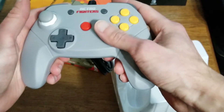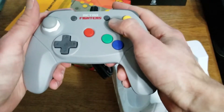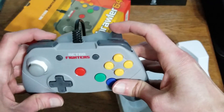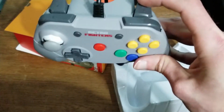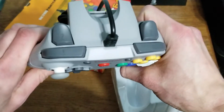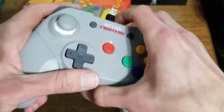The buttons — oh my god — the A and B buttons, they feel fantastic. And the C buttons too. What about the triggers? L and R, they work great, and the Z buttons — they're both triggers. There's a Z button on each side, just in case you prefer to do it on the right side or the left side. I like that, that is awesome. And they feel nice. Really nice.